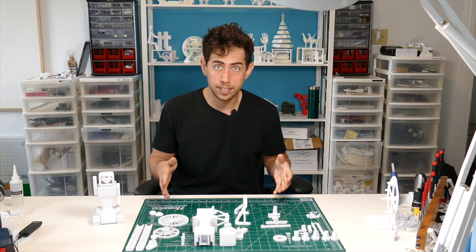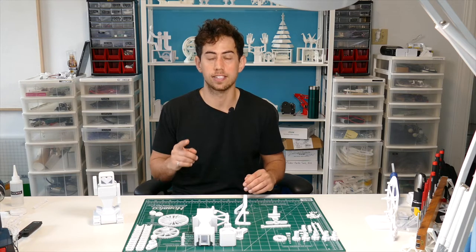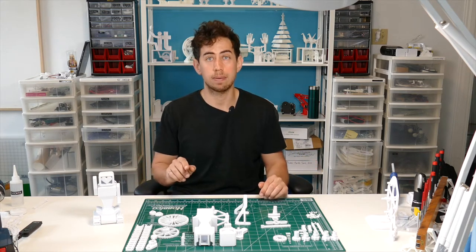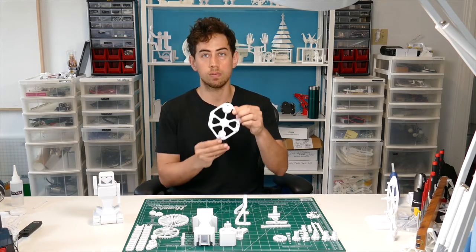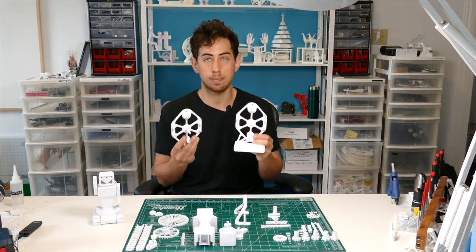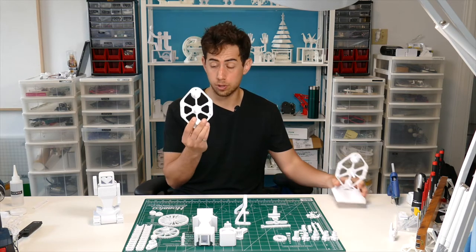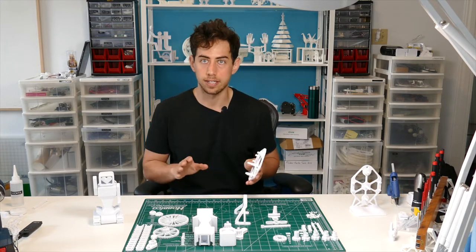There are a lot of parts here, but I've set up the download file so you only need to print one of each of the files in the downloads and you will get everything that you see on this table. The only thing to keep in mind is there are two versions of this piece. The first one is the wall mounted version where you need this stand, and the second one is the desk mounted version where you need this stand — you don't need both. I'm going to show you how to build the wall mounted version, but everything can be repeated for the desk mounted version. It's all the same.